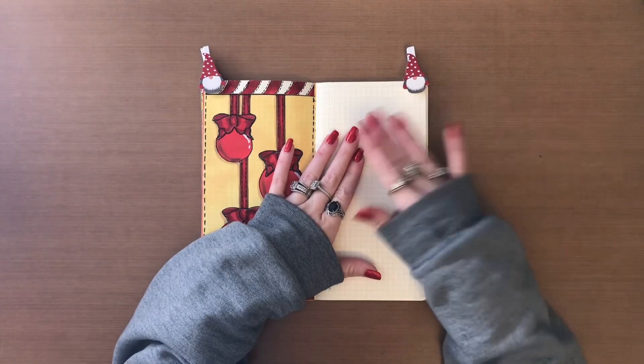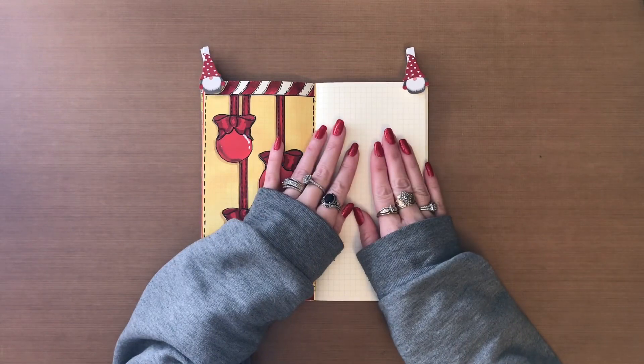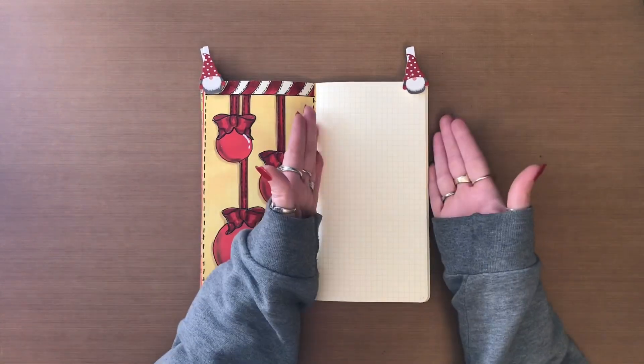Hello, welcome back to my channel. This is the page that I'm working on today. And because I used reds over here, I'm going to go with greens on this side.